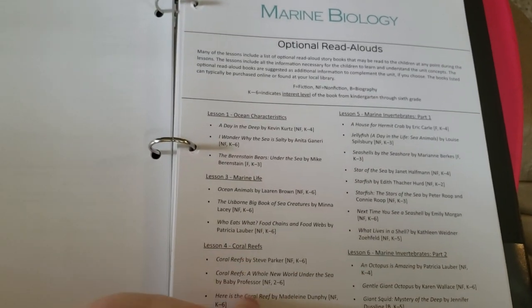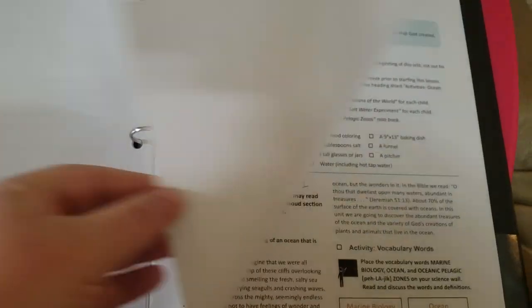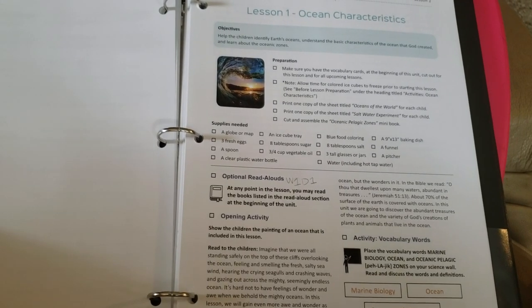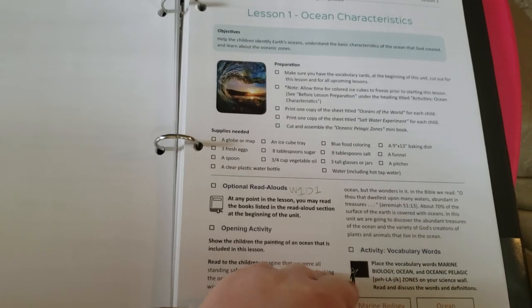Here are the optional read-alouds — there are a ton of them for this unit. And then here is the first lesson. I love how they break everything down for me that I'm going to need; that is so helpful.